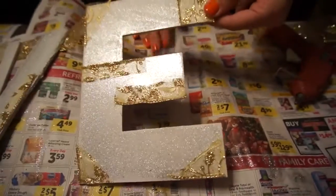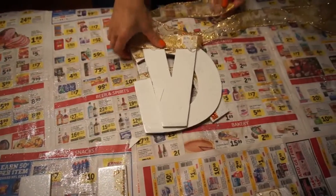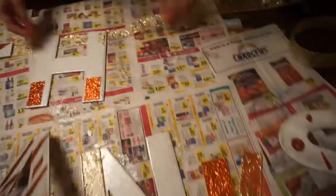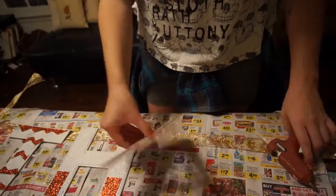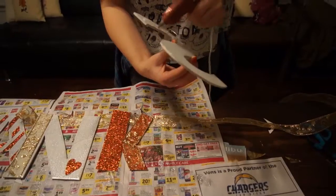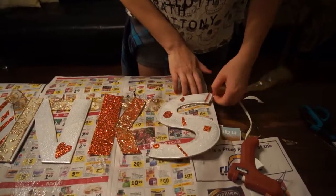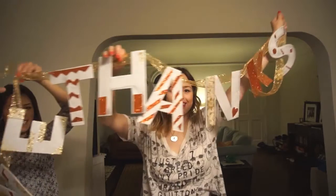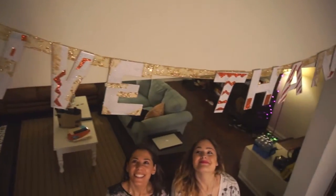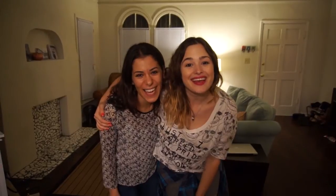Once your first word is all nice and dry, go ahead and fold it up, move the ribbon down a little bit, and it's time to put the word thanks on. Make sure you also leave space between the word give and thanks so they're separated. After you repeat all the steps and the word thanks is also dry, you are officially finished! Now you have an awesome Thanksgiving banner to hang wherever you want. We chose to hang it above the doorway where family and friends will be eating Thanksgiving dinner. Happy Thanksgiving! Bye!